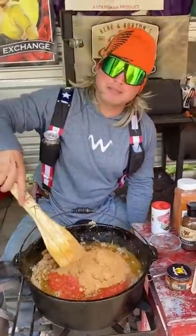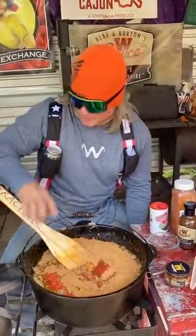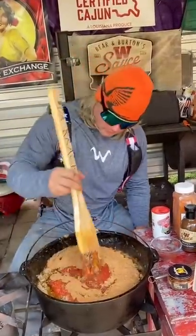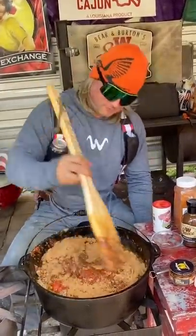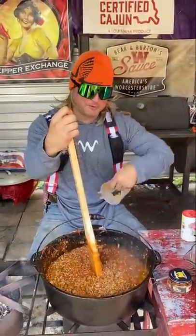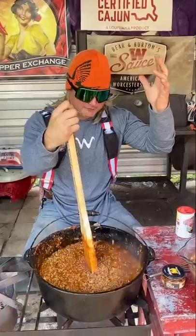Oh, my wife's going to be mad now. I broke everything. Look, she even got me these little wooden spoons because I keep breaking all her good stuff. Get out of here. It's all shits and giggles until somebody giggles and shits, dude. I'm in trouble. Breaking everything.